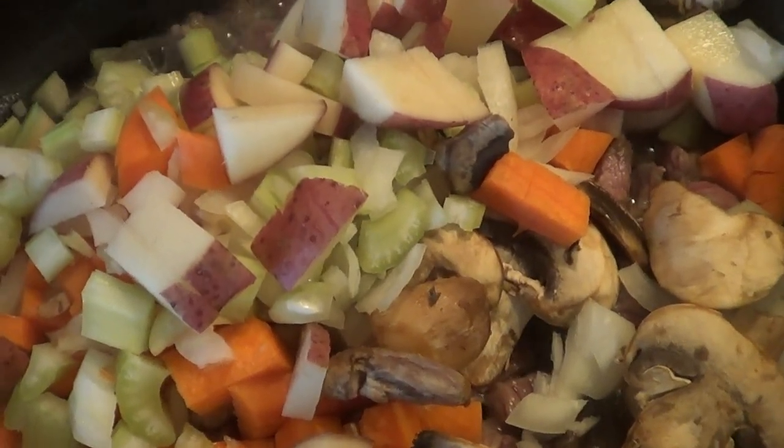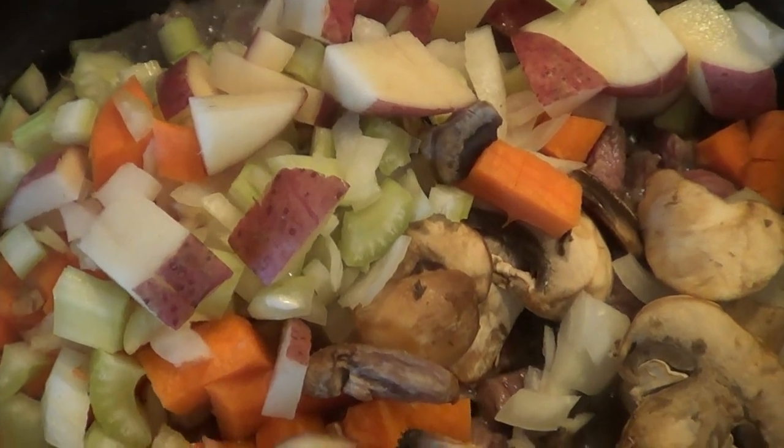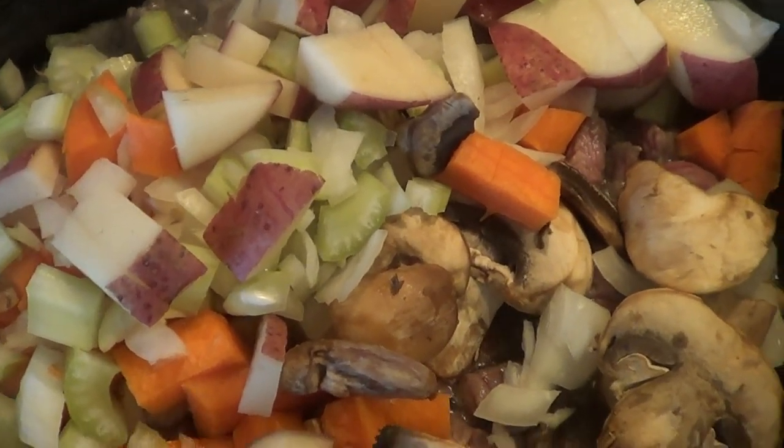And then I'll show you how to cut the dough and put it in your containers.